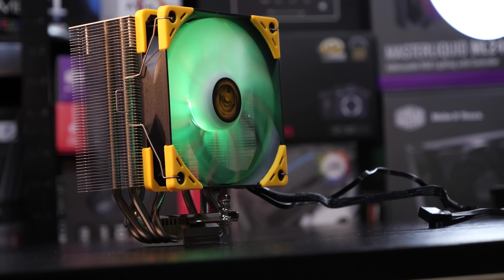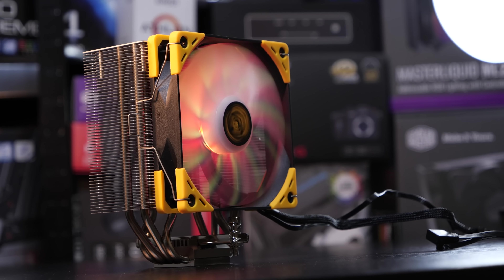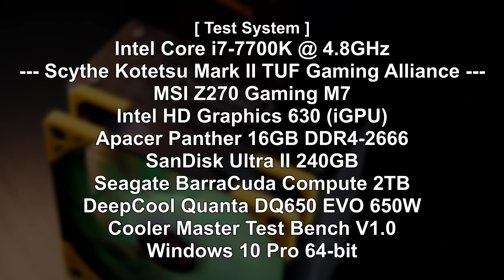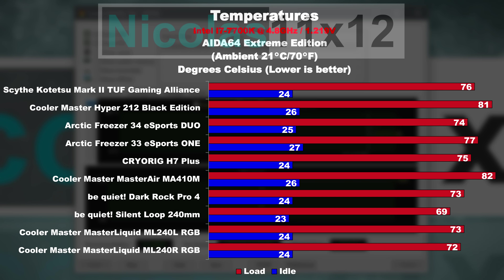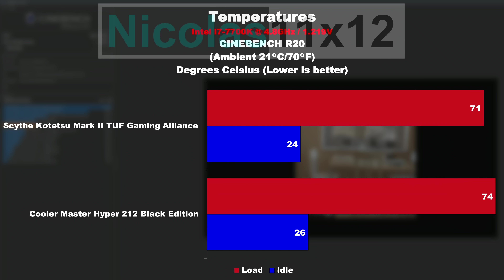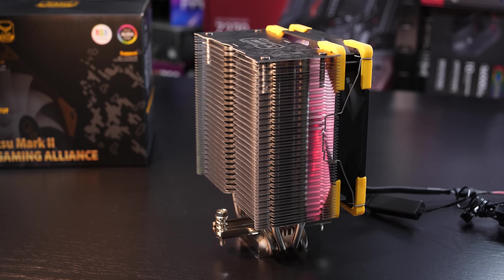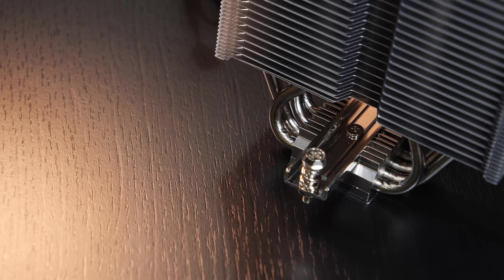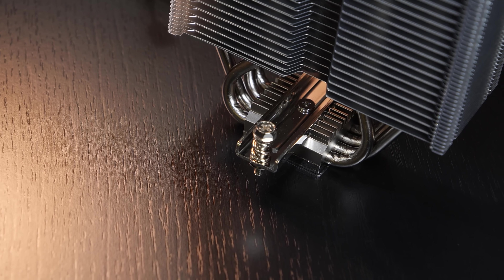But it's all well and good — the aesthetics and everything else seem fine. At the end of the day, what matters is the cooling performance, and this is exactly what we'll check out now. I'm assuming the ordinary Kotetsu Mark II offers the same performance as this TUF edition does. That would mean the standard version of this cooler at a price of about $30 would do really well price-to-performance-wise.